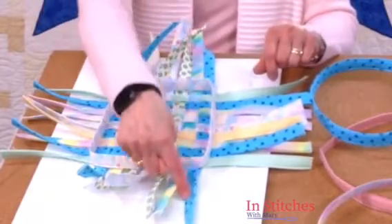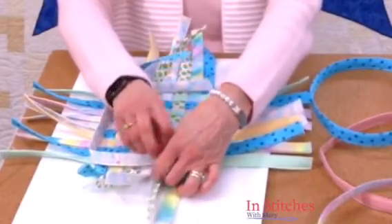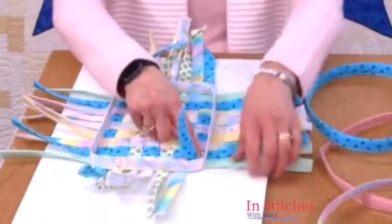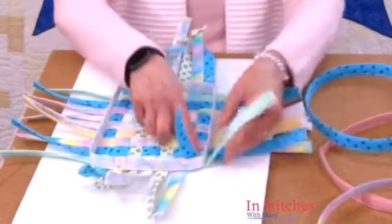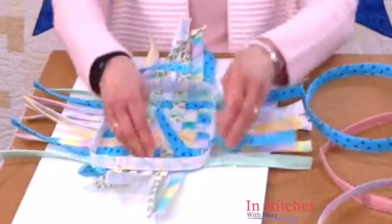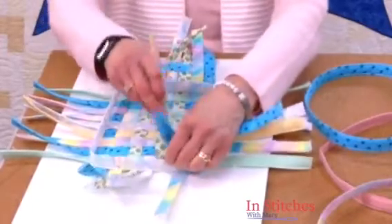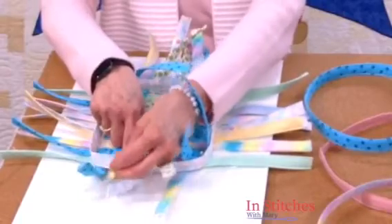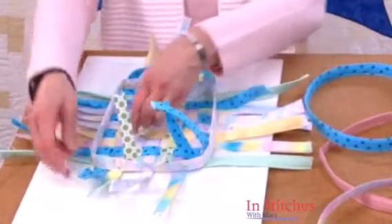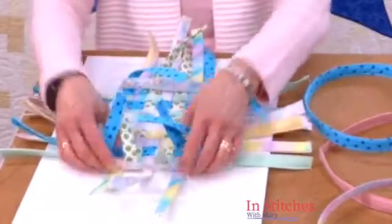You'll notice this strip is under the opposite strip, so that one is going to come to the inside. This one is on top — we're going to leave it out — and then this one will come to the inside. We're going to alternate those, under and over, all the way around. See how handy it is to keep it on that foam core and around these pins. We're going to do this all the way around, and we're going to keep doing all four loops going up.